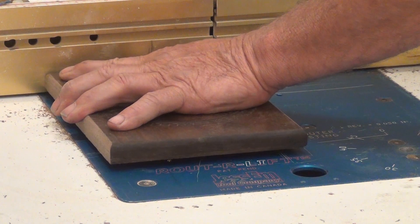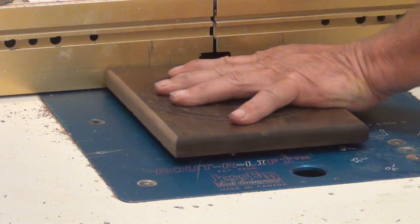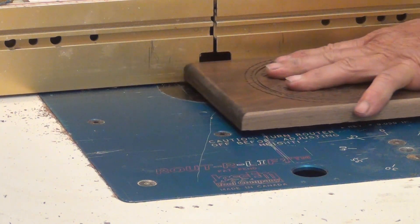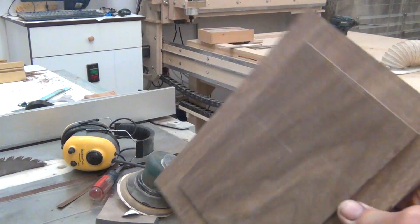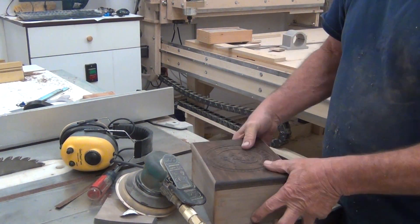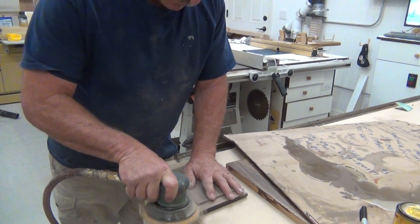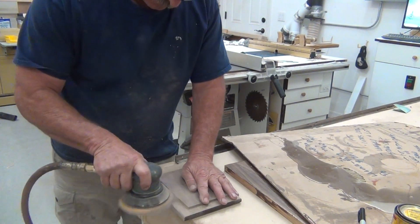I do a little back climb cut when I dado the edge of the lid — that way I don't get blowout. And when I do long grain, I just feed it straight through. And there's the recess, and the lid fits tight. Use the same little roundover technique on these small edges where you can't get a router in.